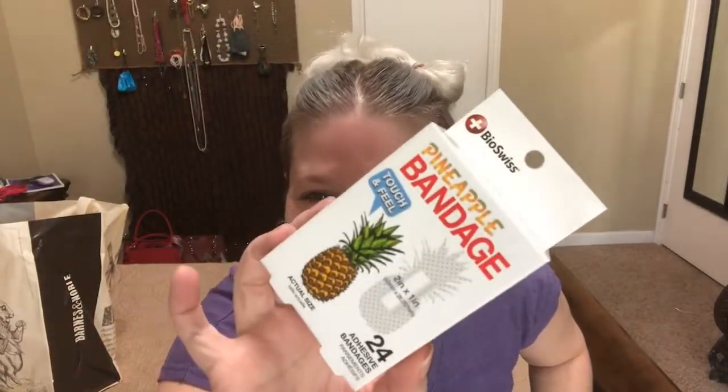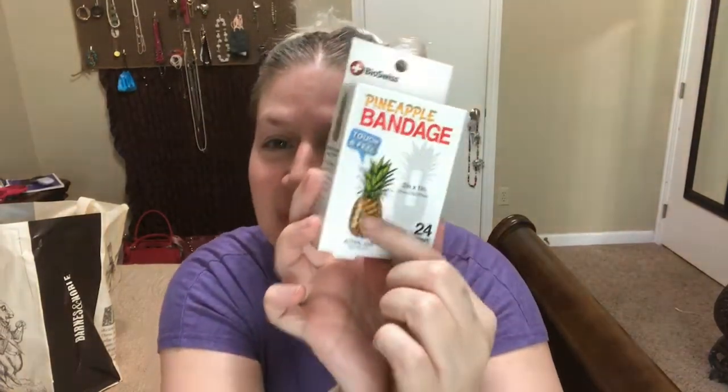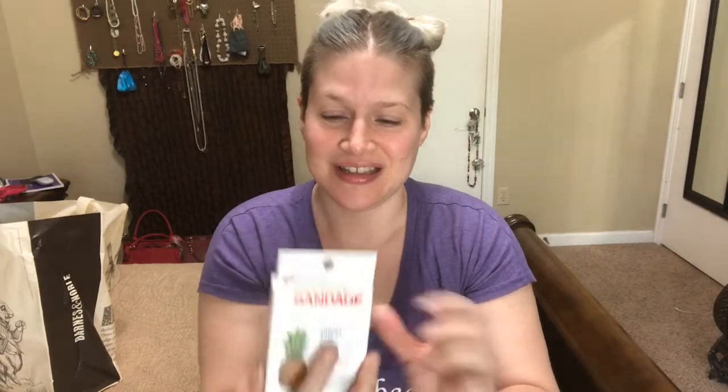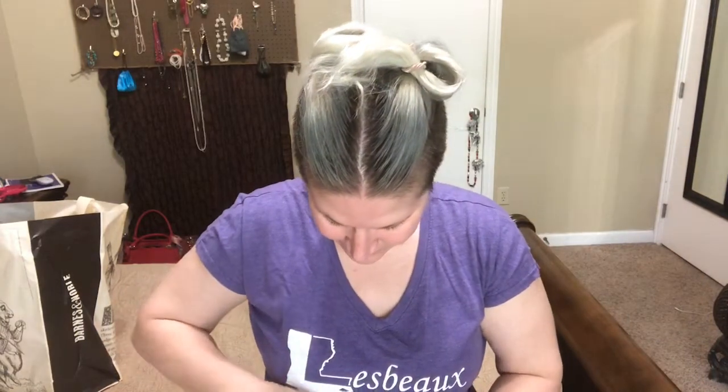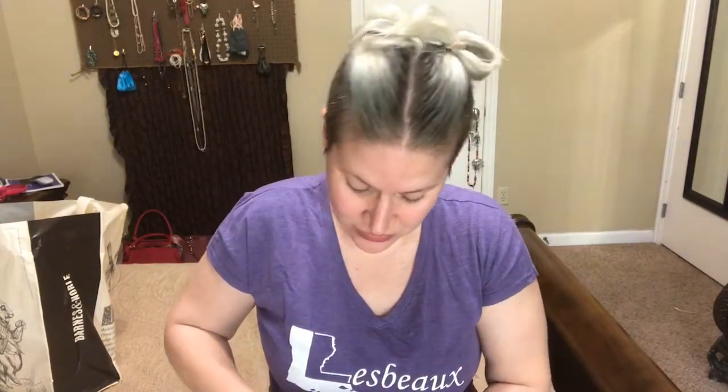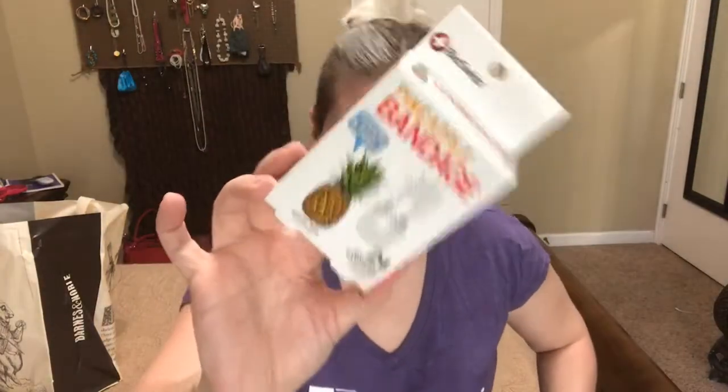I absolutely adore that — that is awesome. The next thing I'm pulling out... it must be fruit in general because that is very fruity. And now I'm pulling out pineapple bandages! Oh my goodness, that's so cute. They're like puffy bandages — that's cute. I will definitely keep those; they're actually sealed pretty good.